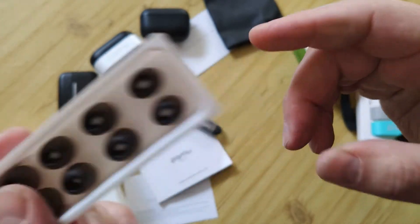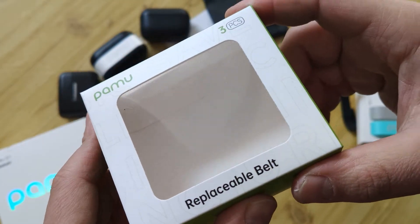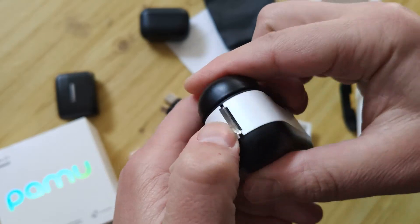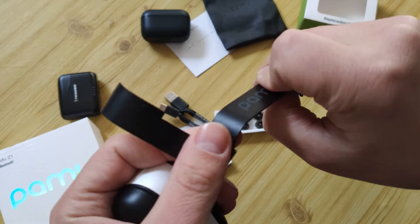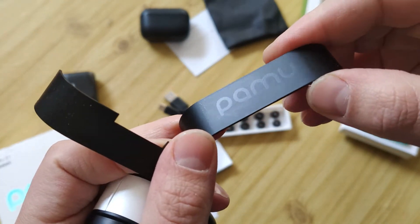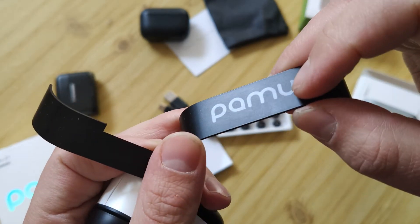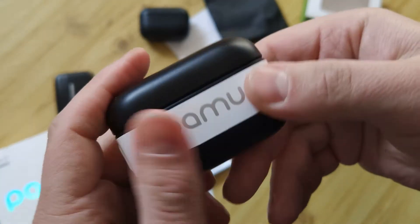Not very interesting ear tips. Something interesting though — there are replacement bands. Those parts I can replace. In the box I have those, and I used it for about one week and you can see some scratches. It's nice that you can change them out.